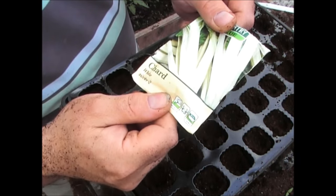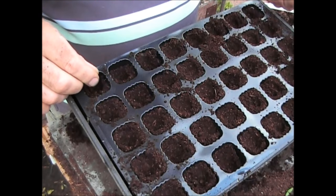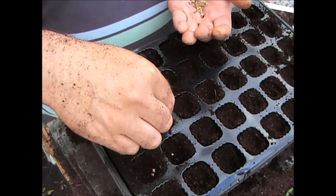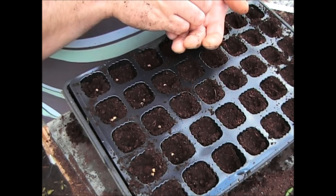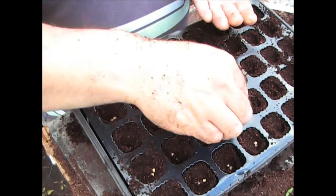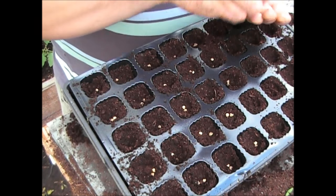These are from the chard white silver variety. Now these seeds look like little pieces of cork. What I'm going to do is in exactly the same way — I've got the cells here — I'm just going to put two in each one just to make sure I get some germination. These are going to go in the greenhouse at least for a couple of weeks. What I've done is I've made a hole in the middle of each one with my finger, just so that the seeds roll into the middle of the cell, which is the best place for them to be. I'm putting two in each one.